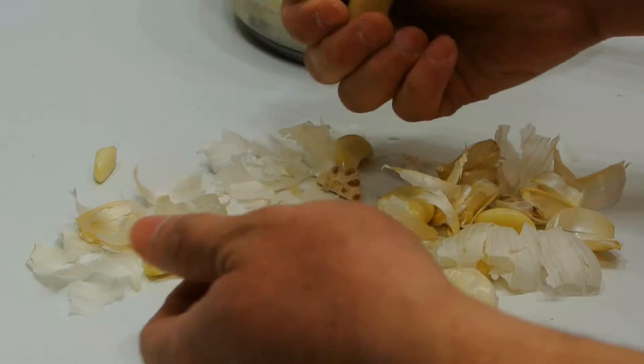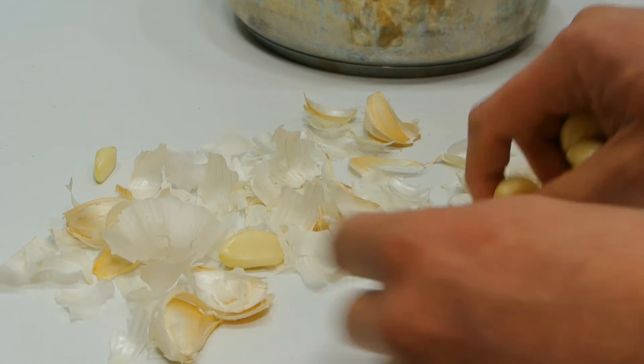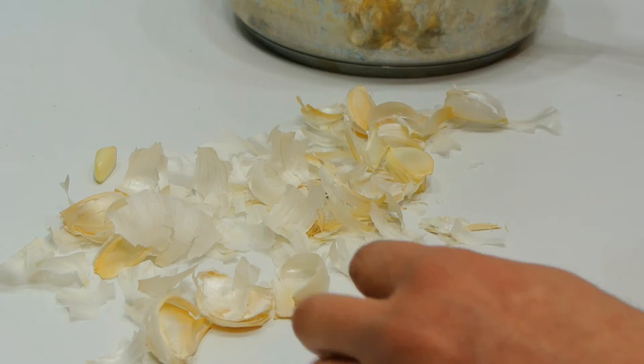And now we are left with all of the garlic peeled. If you like this video, give it a thumbs up and subscribe for more videos like this. Thanks for watching.